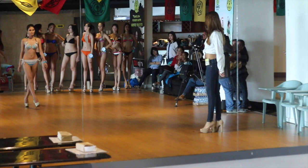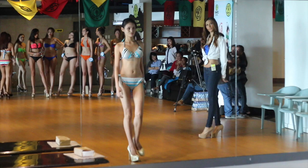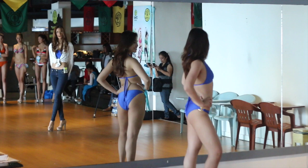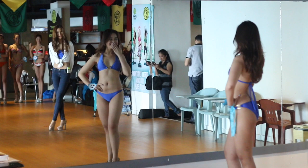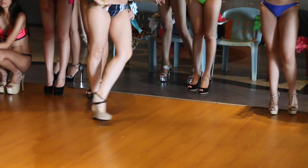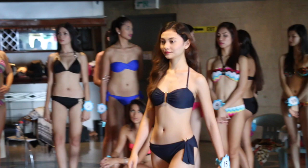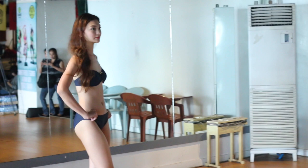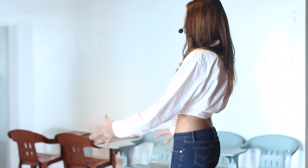Yeah. Smile. Smile. Okay, better. We'll practice that. Thank you. Your arm — this arm moves more than this one. So try to relax and try not to use your arms too much.